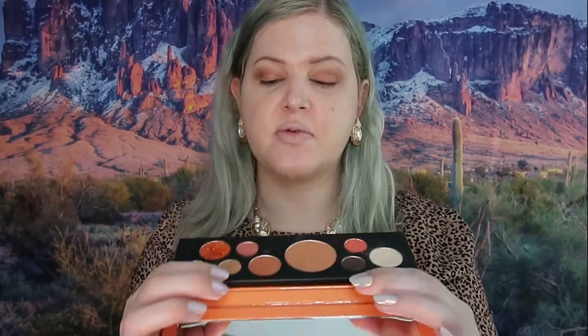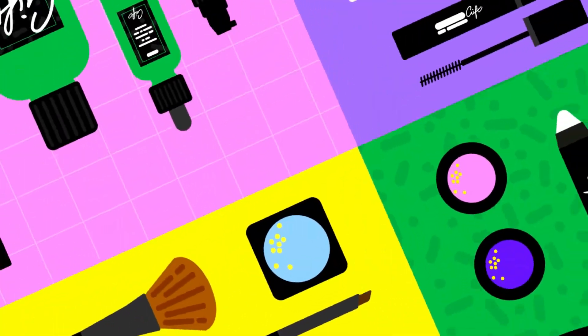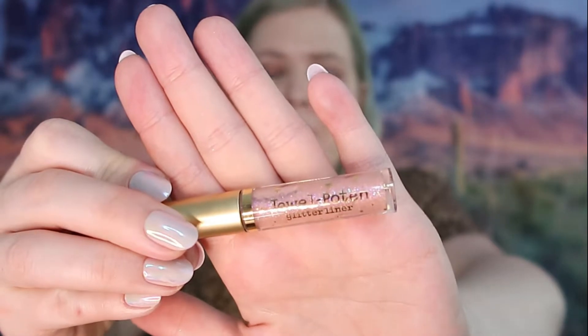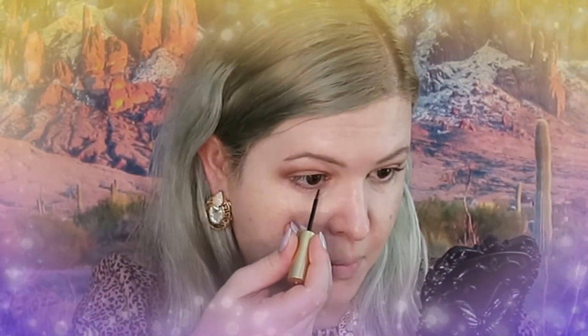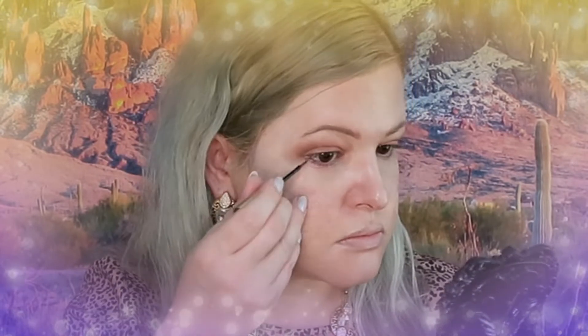I'm going to do some under-eye shadow — I'll stick with just those two colors under the eyes. Now we are going to use the glitter liner under the eyes. I think I'm going to skip the dark liner on top and just use the glitter on the bottom. So we are going to use the glitter liner on the bottom right now.